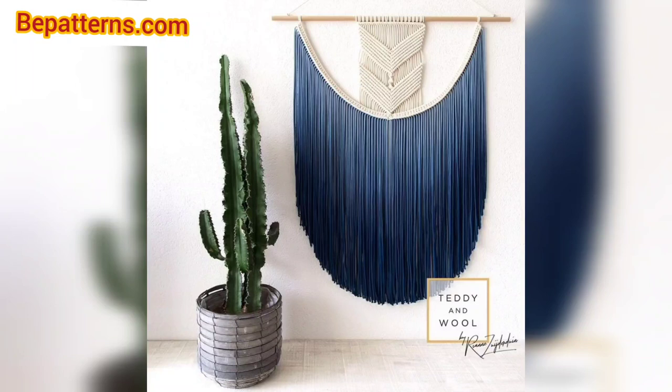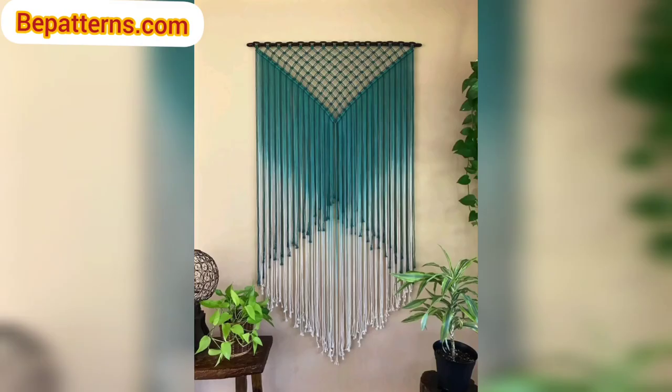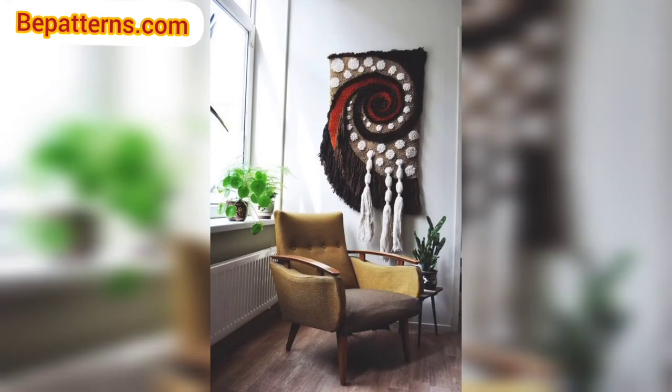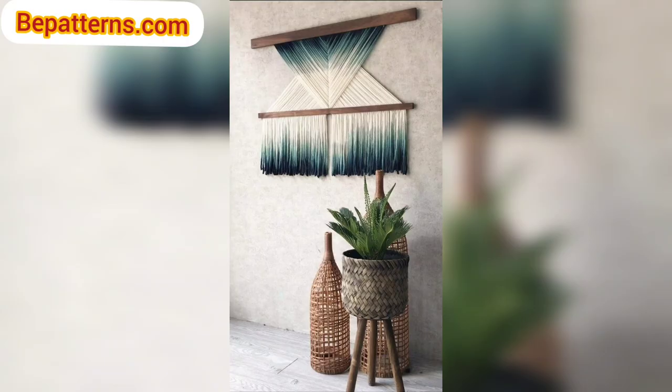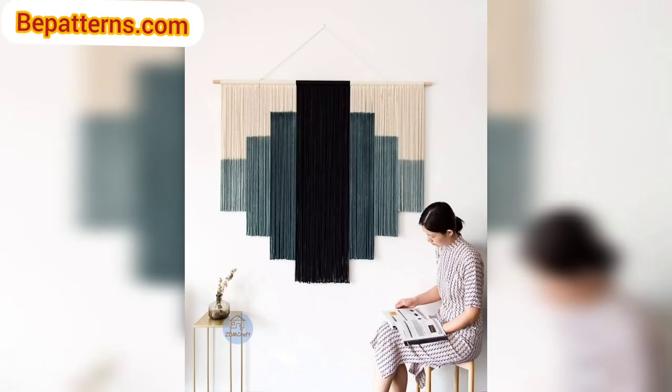Hello everyone, assalamu alaikum, how are you all? I hope all my lovely friends will be fine and good. May Allah bless you — keep smiling and always be happy in your life. Welcome back to my channel, dear friends. I am thanking you for staying connected with me, for supporting me and watching my videos. Today I am sharing this video on crochet macramé design. These macramé are so unique and trendy — I hope you will love this collection and ideas.